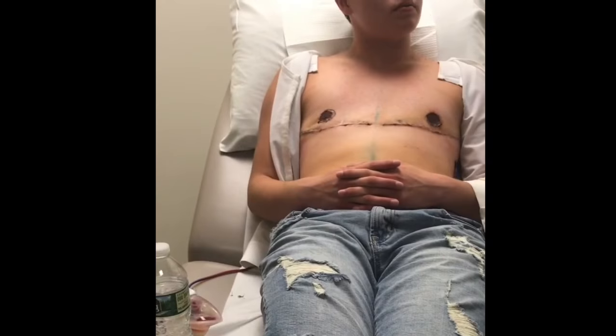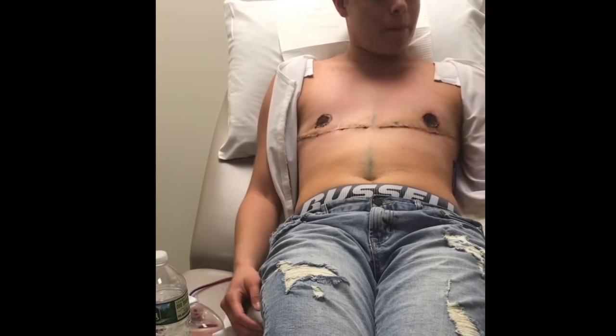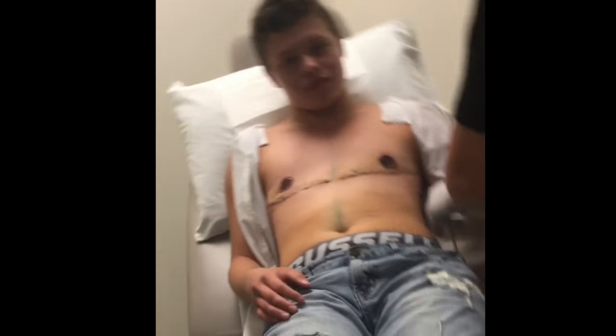So sunscreen — that's important. Can I like swim or avoid water? Not now, not really — especially with the nipples.